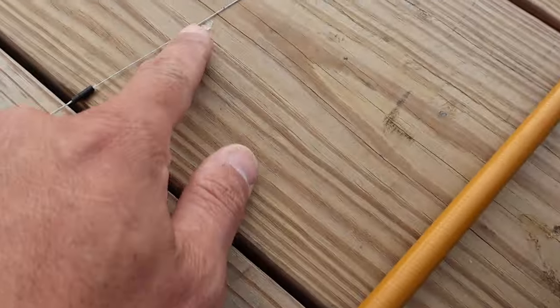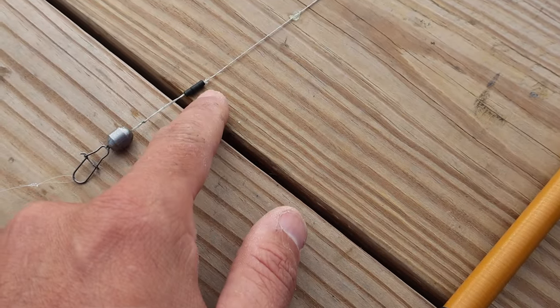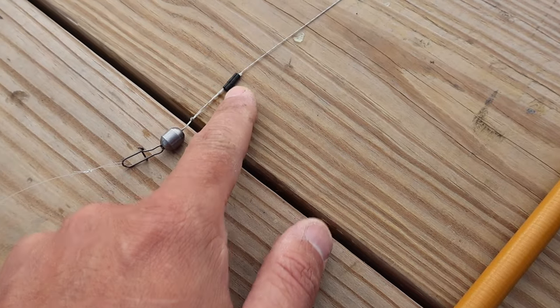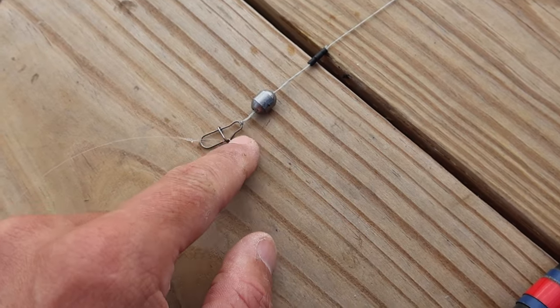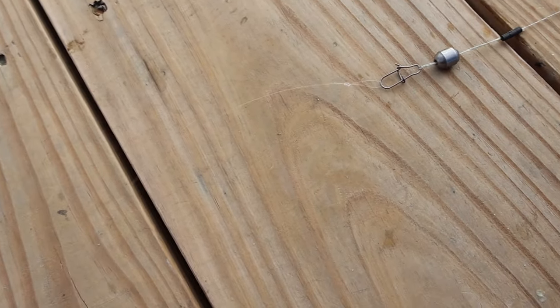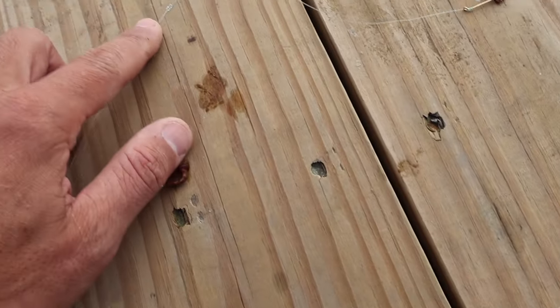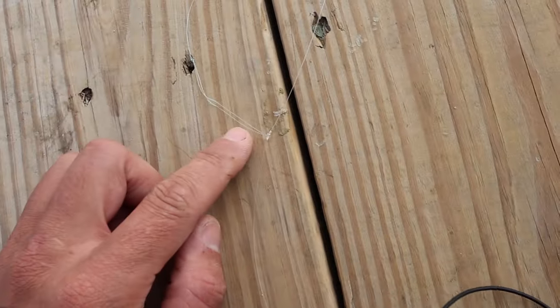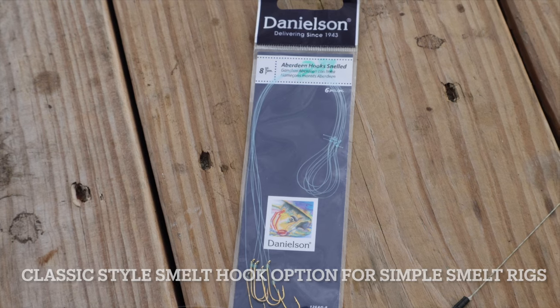With this rod in particular, it comes with 50-pound Dacron and a loop with a little crimp making that loop. Then I attached an egg sinker, and a piece with a snap swivel that allows me to quickly switch the egg sinker out. I pre-tied a rig with a little surgeon's loop at the top, running down about three feet, with a surgeon's loop at the very bottom and a dropper loop about a foot above that. I'm using little Danielson Aberdeen hooks — they're really cheap. Size 8 seems to be the best.